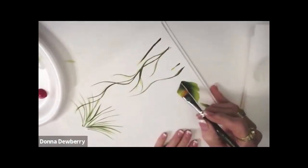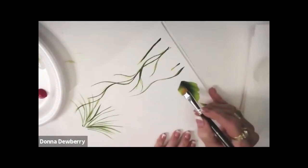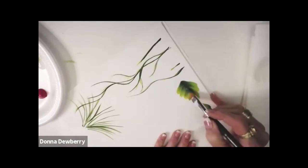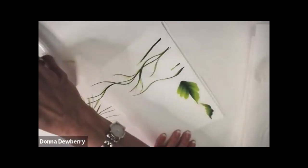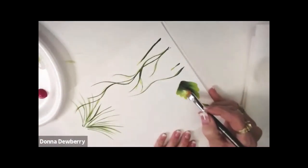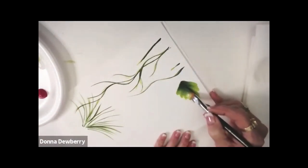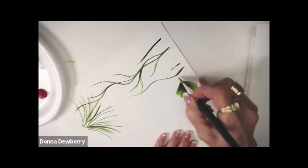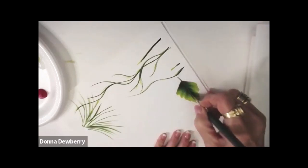Let's start on this side because there's still paint on that side. I can see I need more paint — there, that's way better. We're coming down to the tip, and then you just pull your stem in the middle.